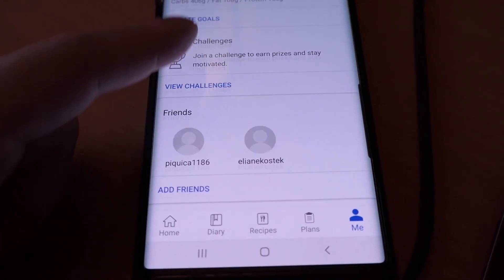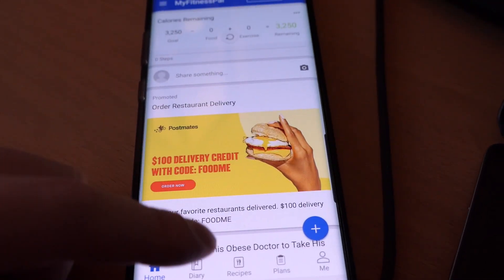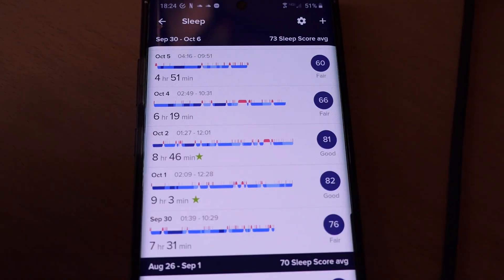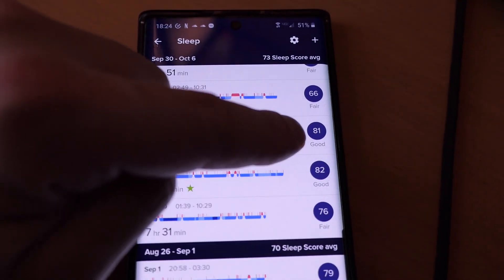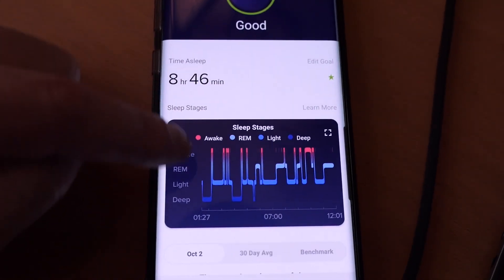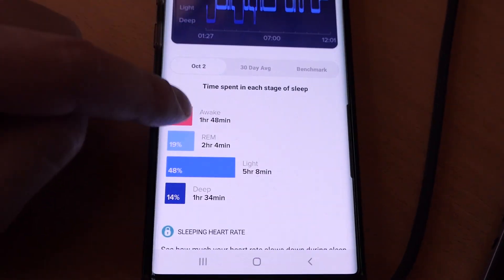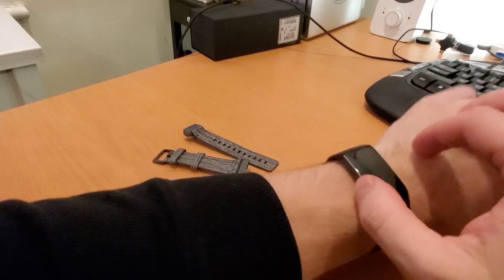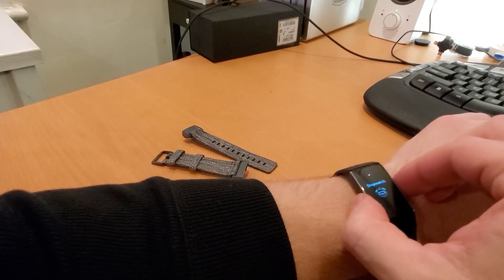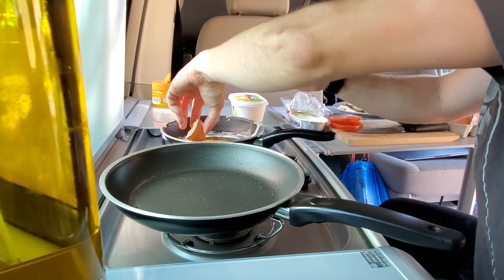Speaking of the Fitbit app, it integrates well with MyFitnessPal if you want to enter food or drinks. I mainly used the app to track my sleeping patterns, and that was by far my favorite feature of the Fitbit. With seven days of battery life, I was able to always wear it at night and get reliable information. Since I always had the Fitbit on, I also found it very useful to set timers you wouldn't want to miss while cooking, and because of the waterproofing, I never needed to take it off.